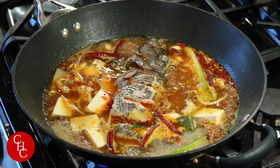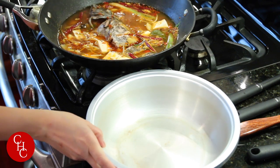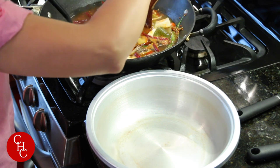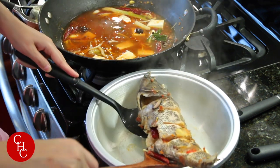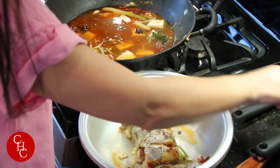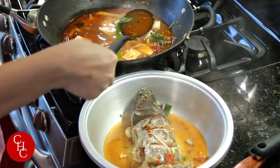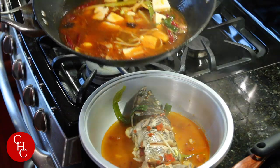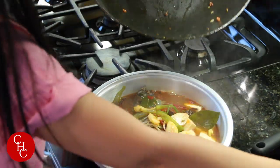We're going to use my electric hot pot. Now let's transfer our fish — gently, so I don't break it. Okay, beautiful! It's a little big but that's okay. Let's ladle in the broth. Here is the hot pot fish — or fish hot pot!